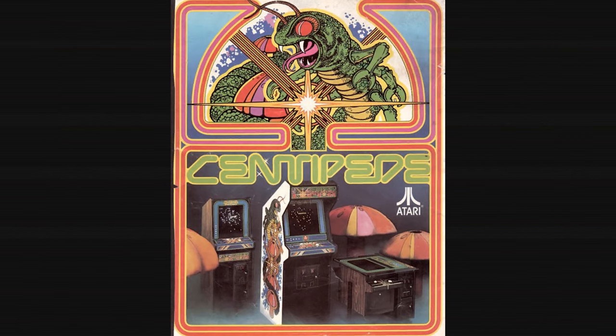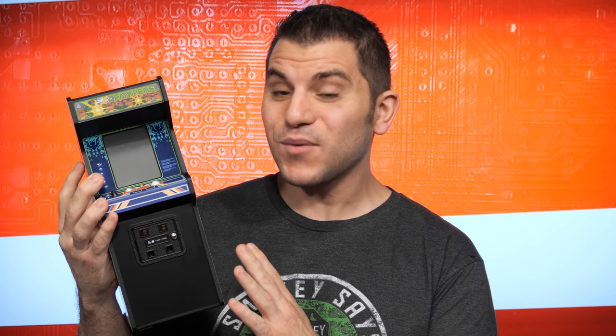Centipede used something called a trackball. There are many versions of Centipede out there, and a few that actually worked at home very well. But the folks at New Wave Toys and Replicate Amusements have created something pretty remarkable — a miniaturized version of the original Centipede cabinet. This actually runs Centipede pretty close to the original, even though it's pretty small. Let's take a closer look.